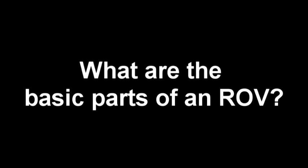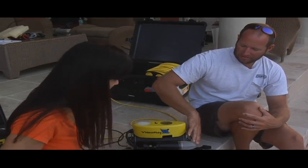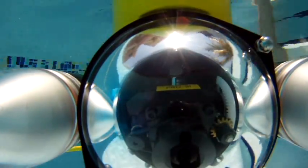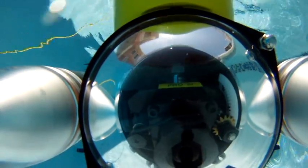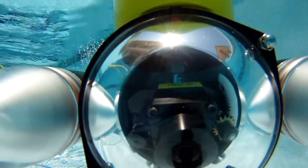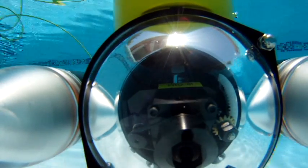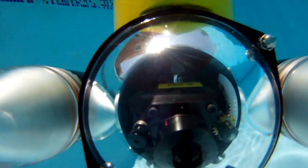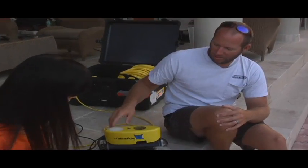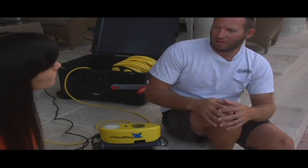What are the basic parts of an ROV? Well, you have your lights up front, which aid in your camera being able to see, especially in deeper water — it gets real dark real fast. There's also a camera on the back on this ROV. Every ROV has thrusters in order to move. This one's got one on each side as well as a vertical thruster that allows it to move up and down in the water column.